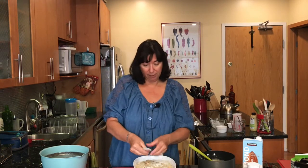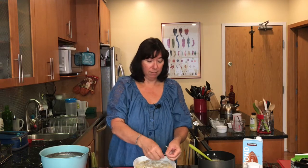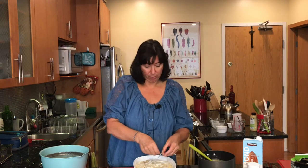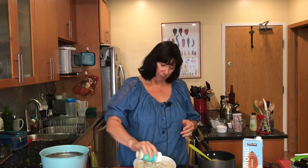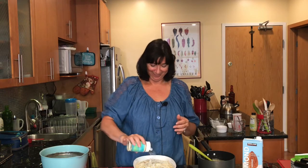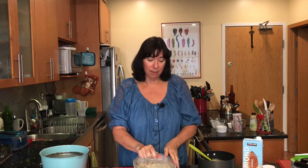Super easy! You can prepare this ahead of time — you can par-cook it, so if you're having people over for Thanksgiving or dinner, only cook it halfway and then warm it up and cook it the rest of the way. This is a really versatile recipe. I'm going to top mine with a little vegan parmesan — that's how I like it. I'm going to put the lid on and then put this in the oven at 425.